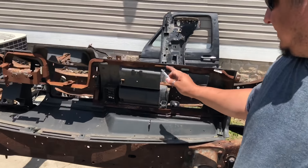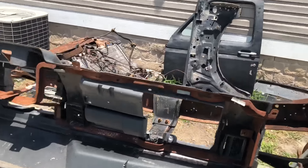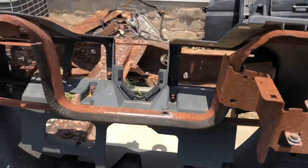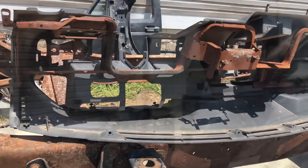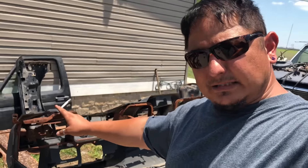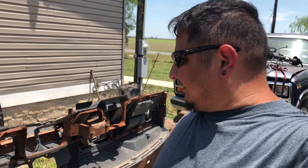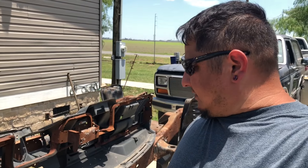When we take off the old dash, you can see we've got rust everywhere — a little bit over the framework behind it. So we're going to spray on some phosphoric acid, leave it overnight, and come back and rinse it off with a scotch pad.